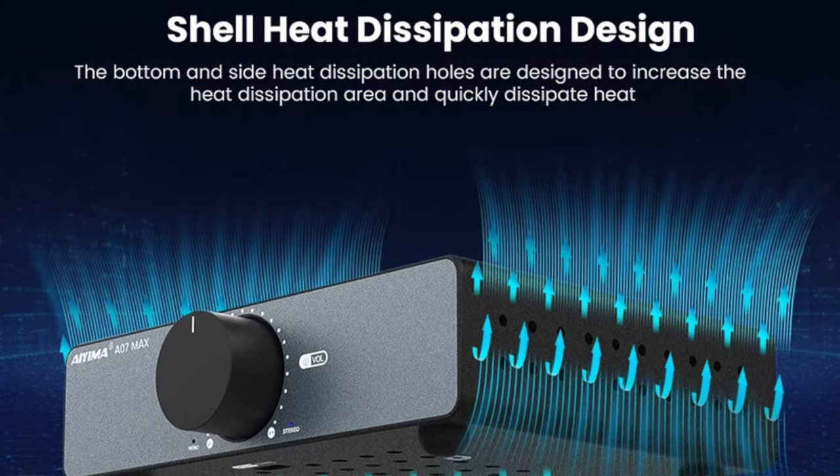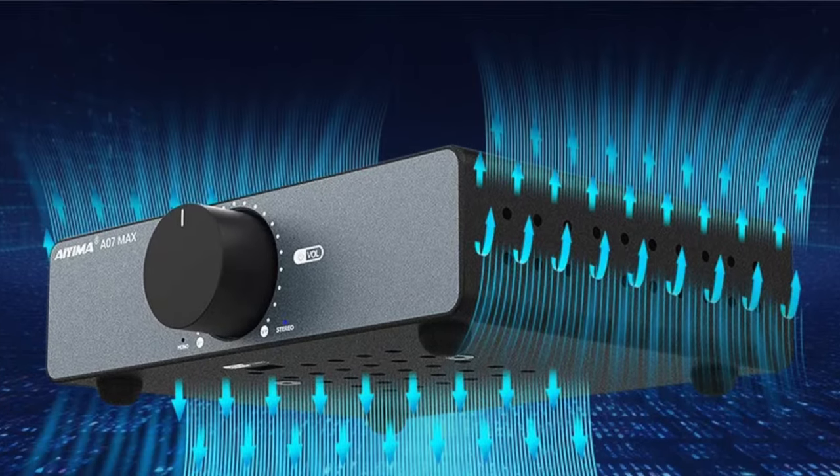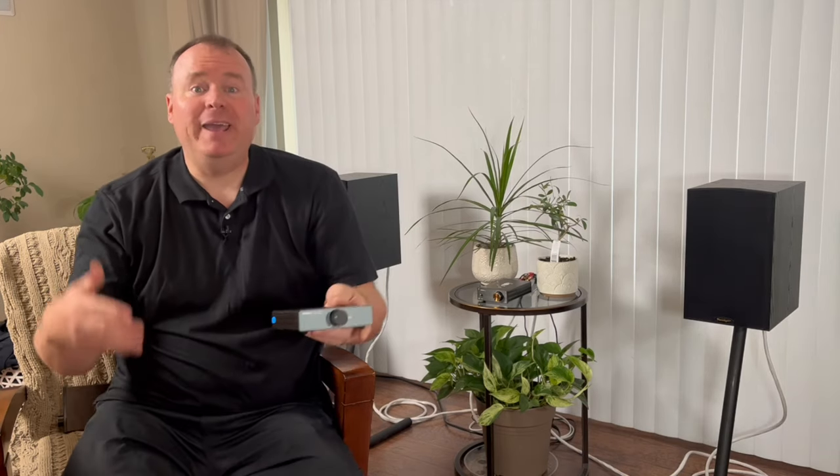Another noteworthy improvement on the A07 Max is its shell heat dissipation design. The vent holes are not only functional but elegantly designed, helping keep the amplifier cool and improving its lifespan.